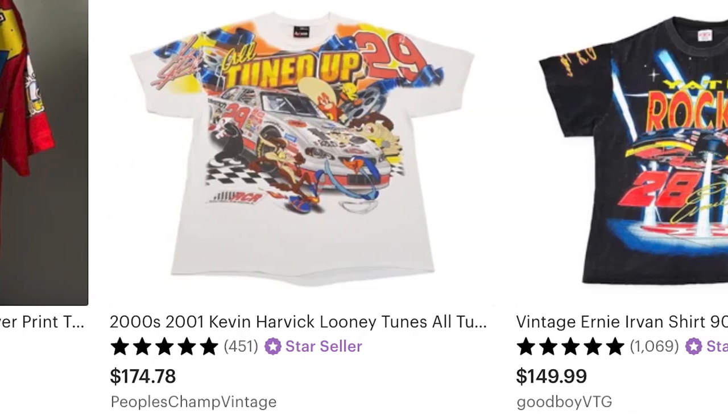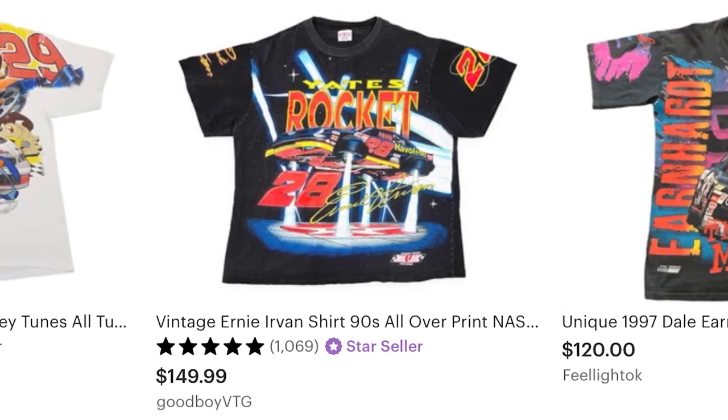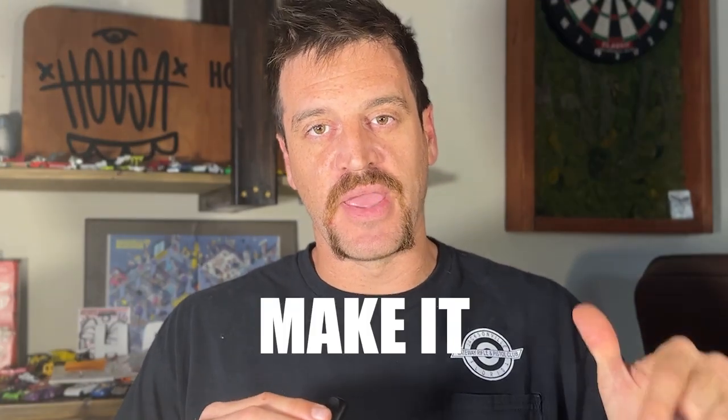If you haven't noticed, vintage NASCAR shirts are in high demand, and after finding my Hot Wheels and Matchbox cars I wanted to use them to create my own t-shirt design. As the saying goes, fake it till you make it? Well, this time I'm gonna make it to fake it.